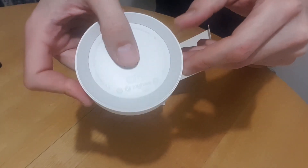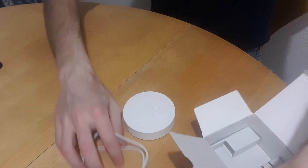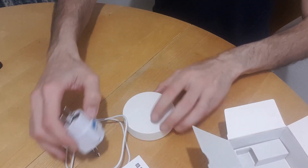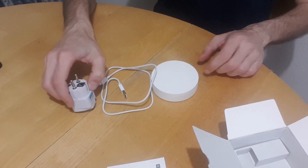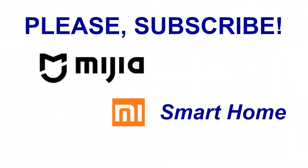In my next video we'll see how to add it to the Mi Home app. Thank you for watching, and if you like this video please subscribe and help my channel grow.